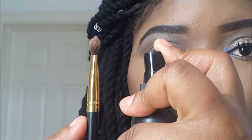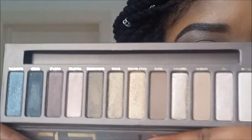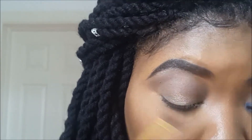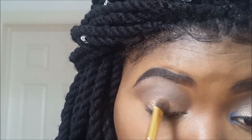For my lid color, I'm going to be spraying my brush with some of my setting spray just to increase the intensity of the eyeshadow and make it look more foiled. I'm going into this eyeshadow called Sidecar, which is my favorite eyeshadow in the palette, and I'm just going to pack that onto my lid until it's as pigmented as I want it to look.